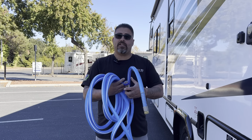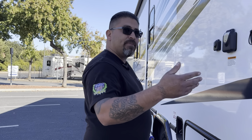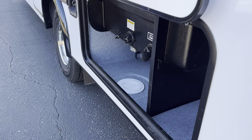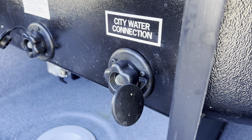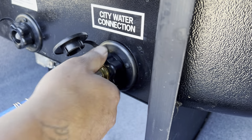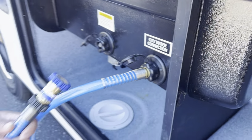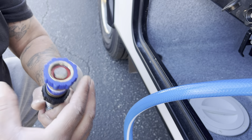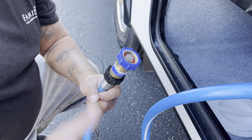The next step is to connect your water hose, also known as your city water connection. That's on the driver's side near the rear in the compartment. Lift it up and locate the city water connection. Screw the hose end onto it nice and tight. The other end of the hose will have a water pressure regulator — make sure that water pressure regulator is on the hose when you hook it up to the spigot at your campsite. This will ensure the coach is not getting too much pressure and won't be damaged.